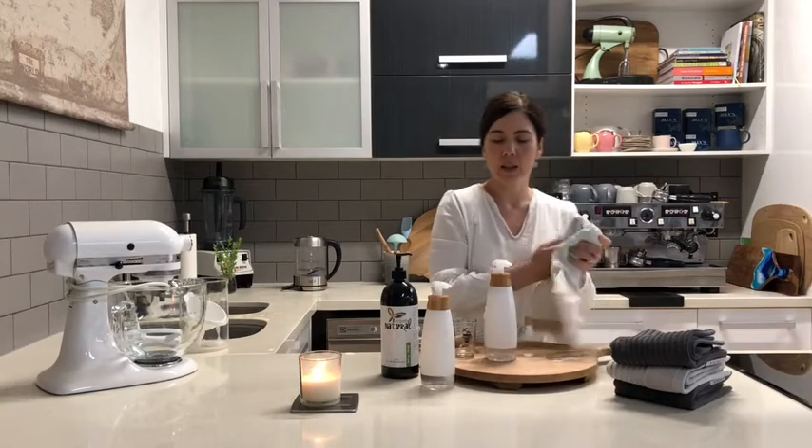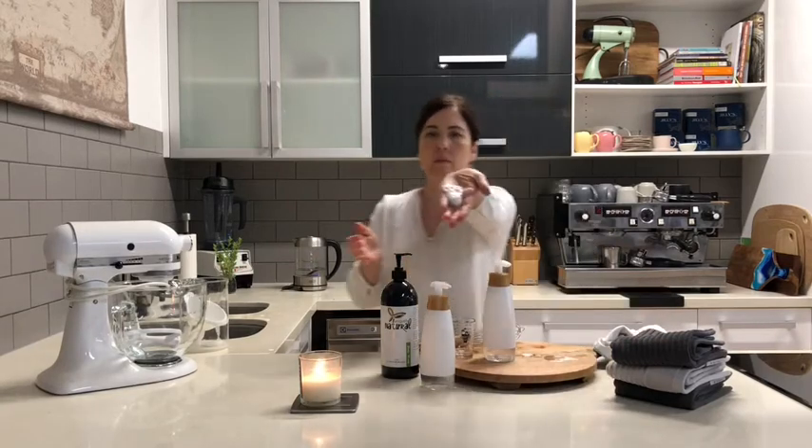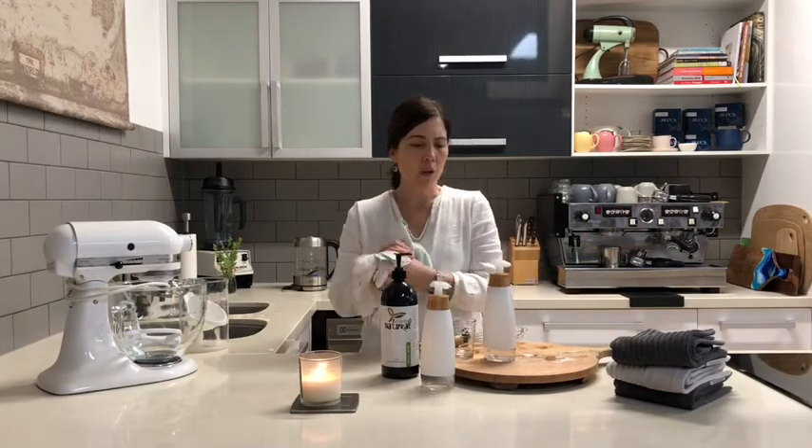It's as easy as that — just pump away and you get that lovely soft foaming soap. Great in the kitchen or in the bathroom as your soap dispenser. We have these in stock at the moment and I'll pop them online as well so you can access them there if you wish.